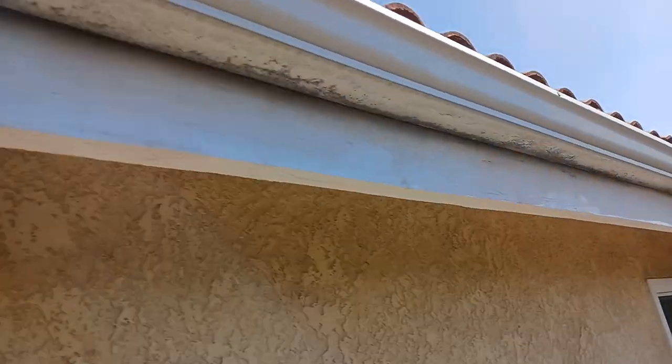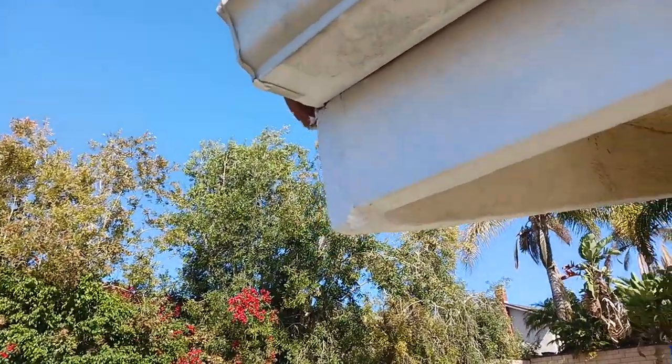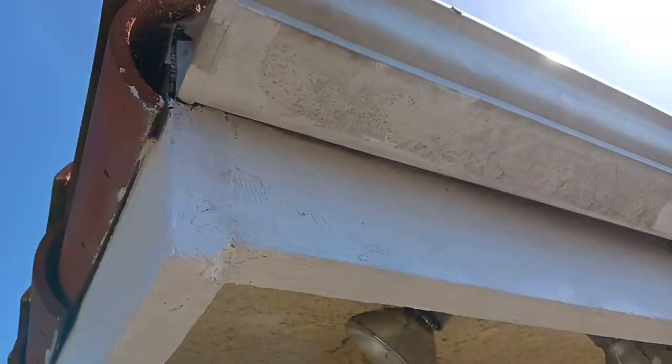Extra flat. And this corner was completely rebuilt — this one fell apart when I started working on it. It's up to par now.